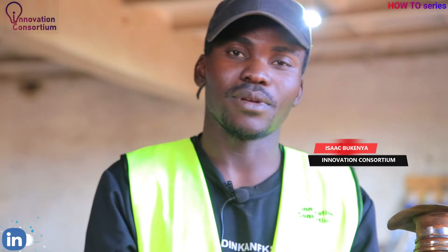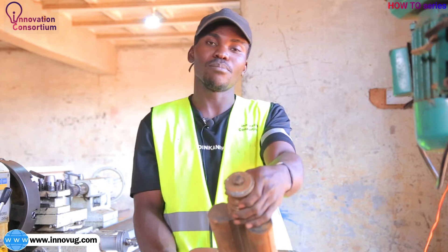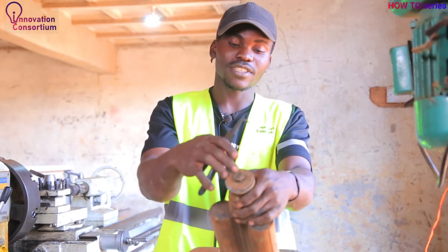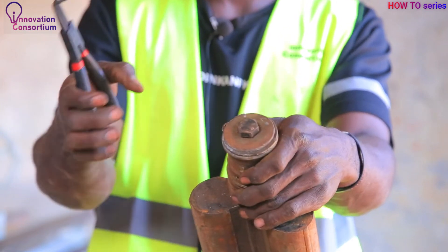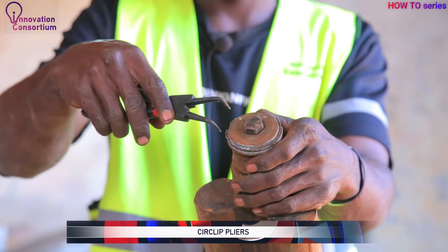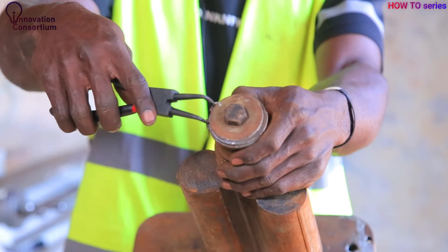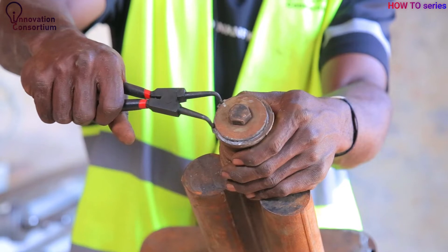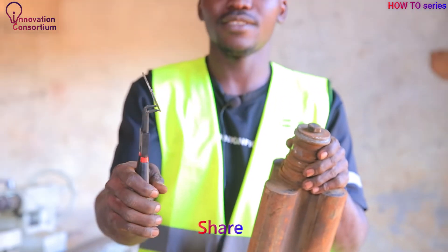Let's take a physical example of how and where we use these circlip pliers. This is a lobe pump and it has a circlip here on the shaft. To remove this circlip, we shall use the external circlip pliers. As you compress, it widens — you fit the pliers into the holes of the circlip, then compress at the back of the pliers, it widens, and you remove it off the groove.